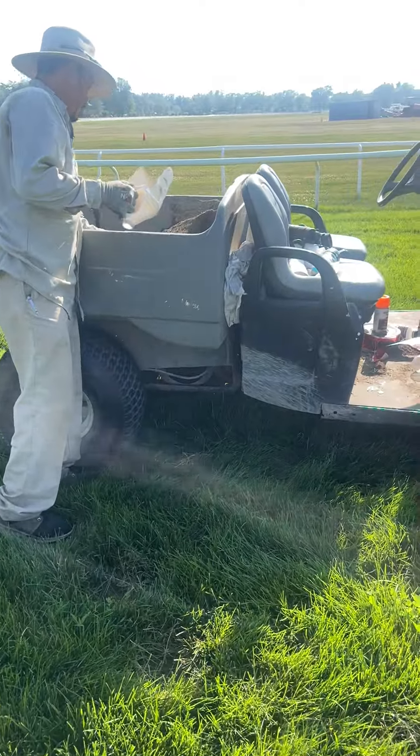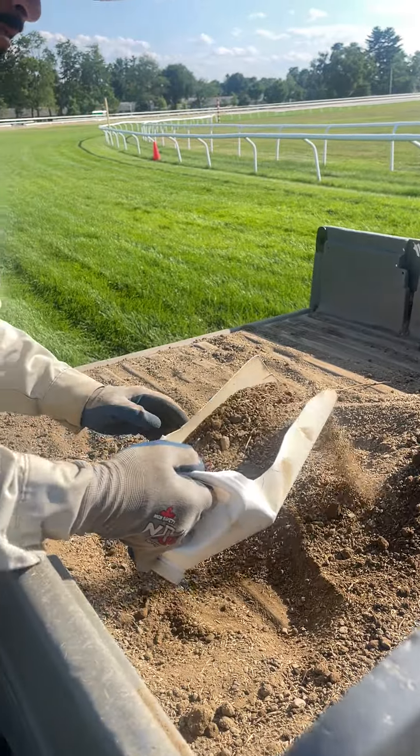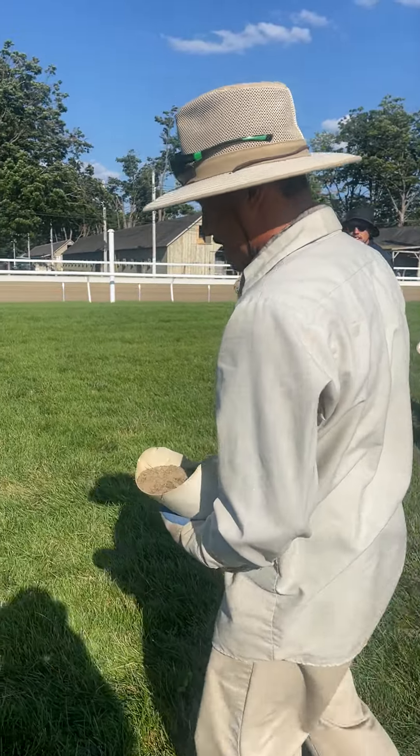Fill it with sand. We mix topsoil with seed — topsoil and seed. And in a couple weeks we get new grass.